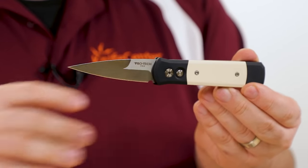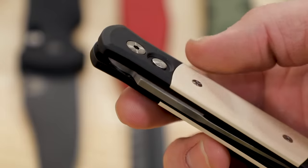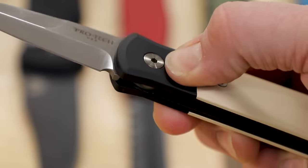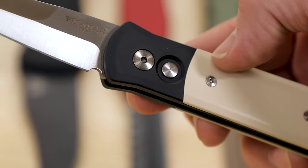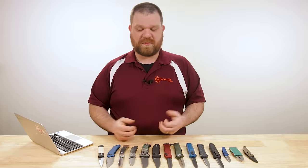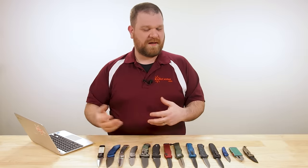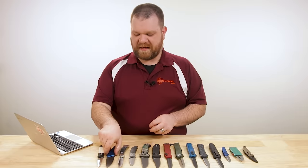Protec has a broad range of stuff beyond this — they even do some things for Boker and other companies, building some of their automatics. The nice thing about a side-opening push-button automatic is the sky's the limit in terms of creativity: you can have all kinds of different blade shapes, recurves, bigger blades — not just needle points like that.